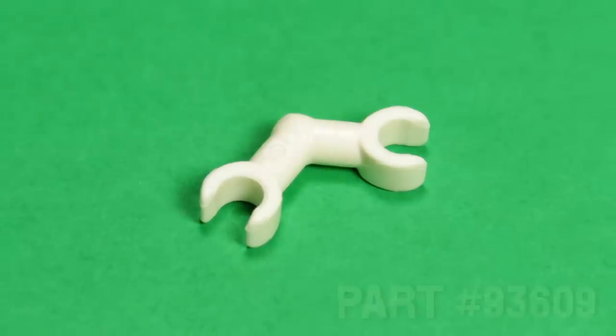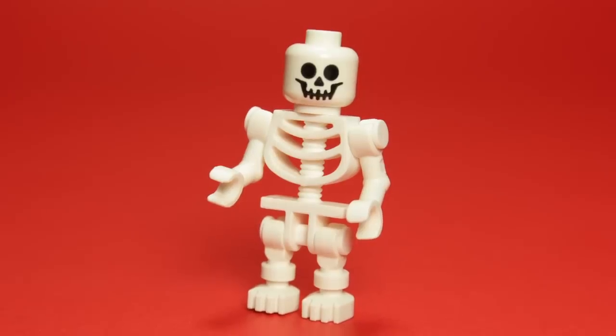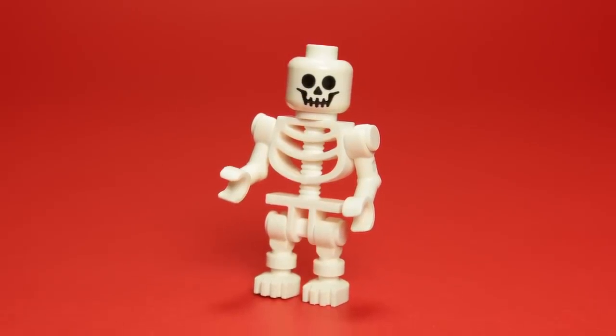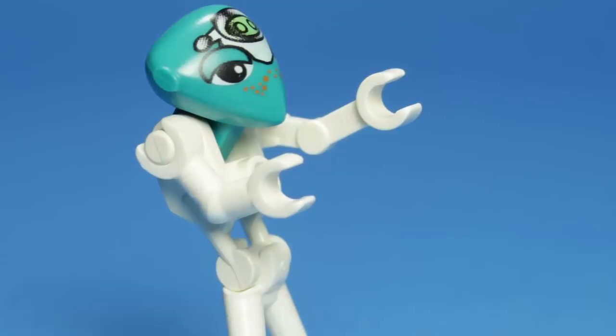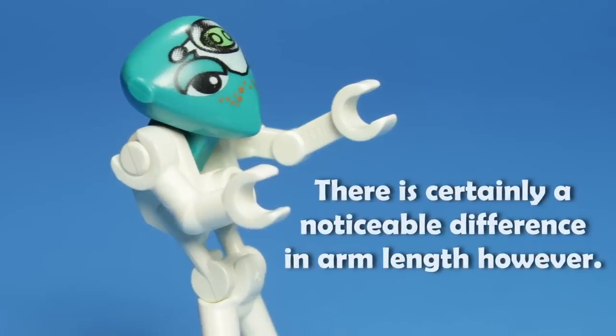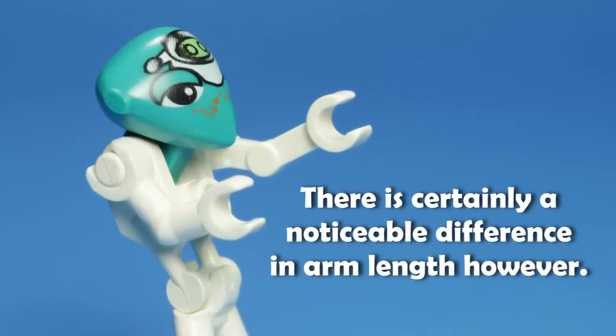Take, for example, part 93-609. This is a piece that has been around for more than 10 years, often finding its way onto contemporary skeletons. Honestly, compared to the robotic look of the original arms used in Life on Mars, I consider the more organic flow of this piece to be an immense upgrade and welcome change.